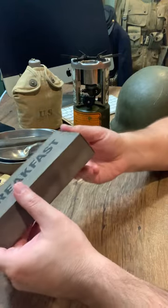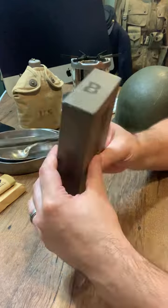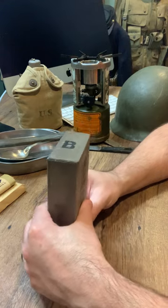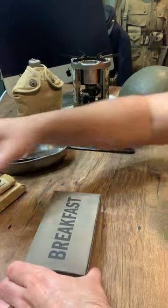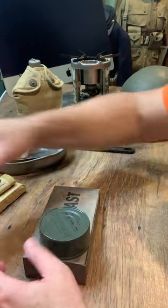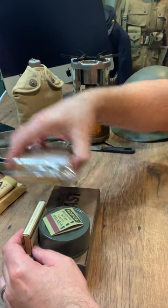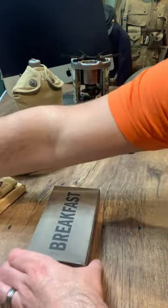These boxes, unlike a lot of our competitors, are the true actual design — they are not resized for your standard size tuna can. We use the actual correct size can, all correct inside the box. Our box has the OD green can that sits here, the pack of cigarettes that would sit here with your gum and matches on top, and then the accessory pack would sit here. That's the correct design, and ours mirrors that.